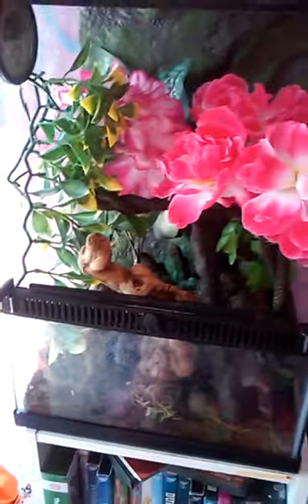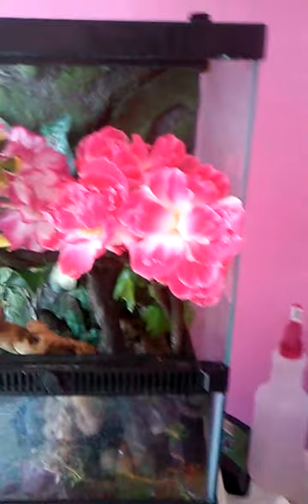Right here is my crested gecko, and I think she's in there somewhere. She's somewhere in there. But yeah, I'll have pictures of her.